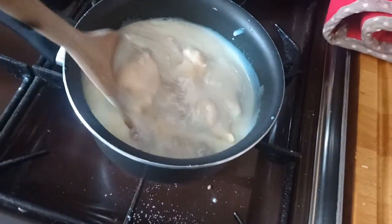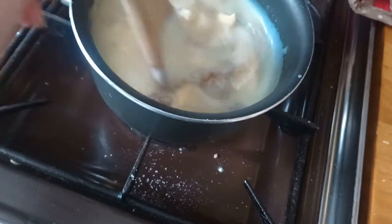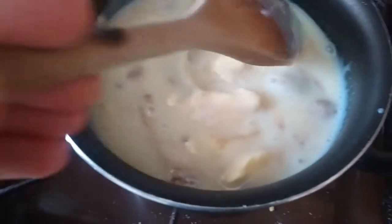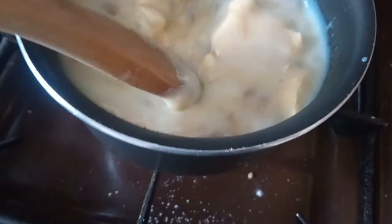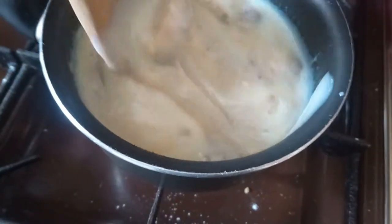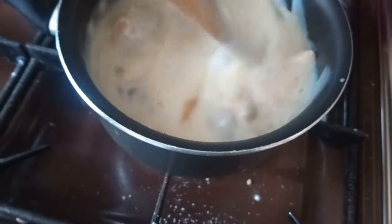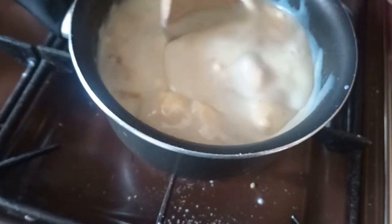I am stirring constantly. The issue is it looks disgusting — it's turned a greeny color, which is kind of gross. Yummy. I feel like I've ruined perfectly good condensed milk. It says stir constantly, but I really want to drink some of my tea.